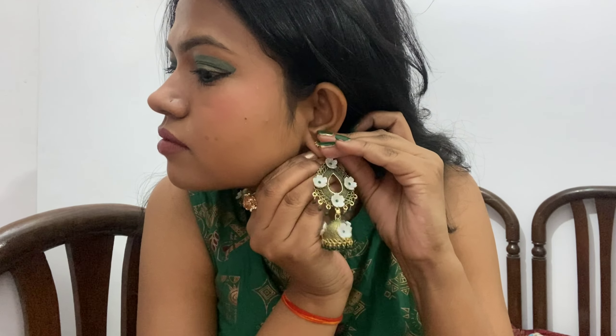I found pretty matching earrings from Sarojini market. They are really suitable and suit my face and my dress well. I also carried these green colors in the back because it looks really pretty together.